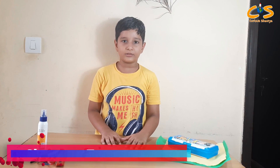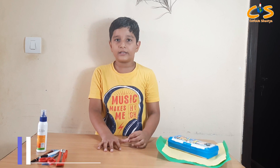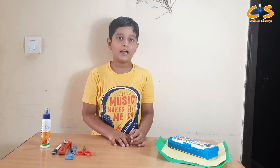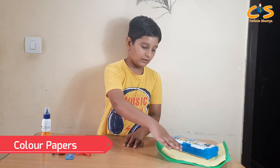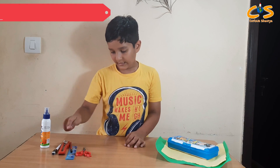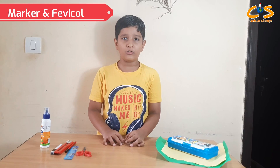Hello everyone, my name is Shayatoma and welcome to my channel. Today we will do a math activity — we will make a math clock table. I have some color papers, scissors, scale, pencil, cutter, marker, and fabric.